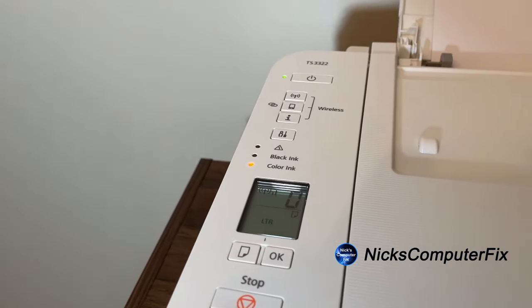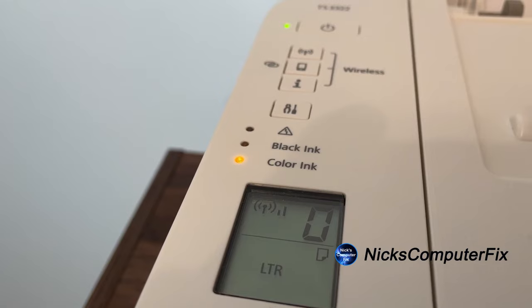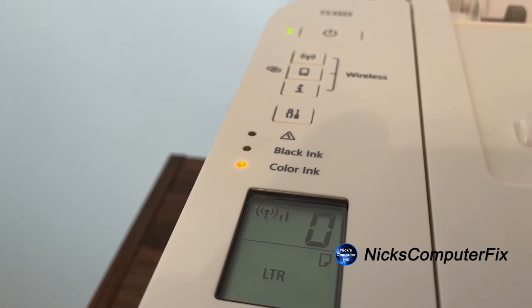Let me grab my camera and move up on top of the printer. You can see that the black ink LED light is now out. However, the color ink LED light is now telling me it is low on ink. At the beginning of this video I mentioned I was surprised that one wasn't lit, because I had been using the color ink for some time and knew I'd need to replace it very soon.